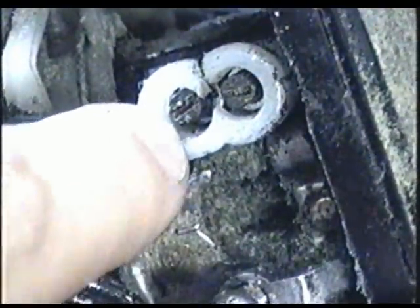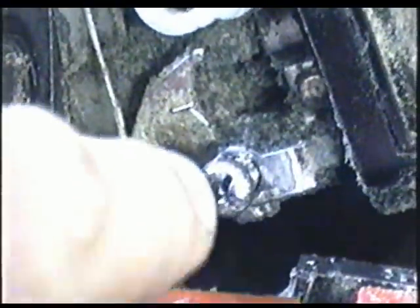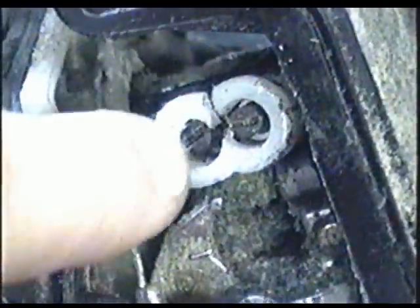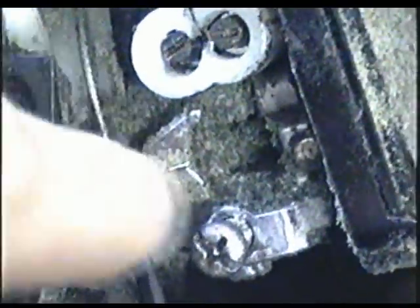Now usually this is the low screw and this is the high screw. And this is your idle adjustment screw here. So first you would adjust your carburetor, then turn this in to make it idle faster or turn it out to make it idle slower.